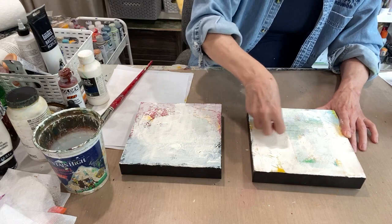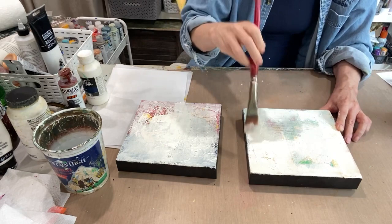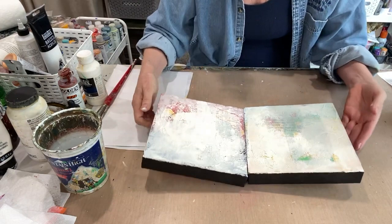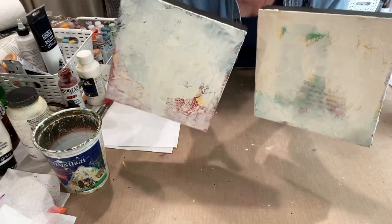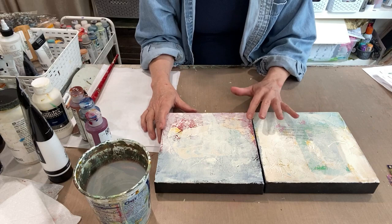That's step two. Now we'll let the gesso dry and come back to get started with some freewheeling underpaintings. This took about 30 minutes to dry and we're ready for step three, which is beginning the underpainting.